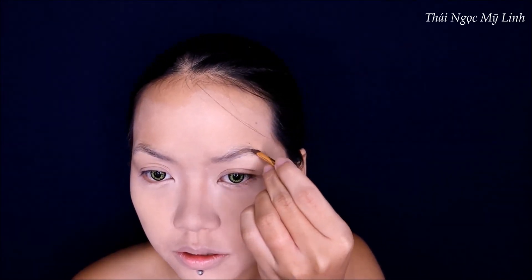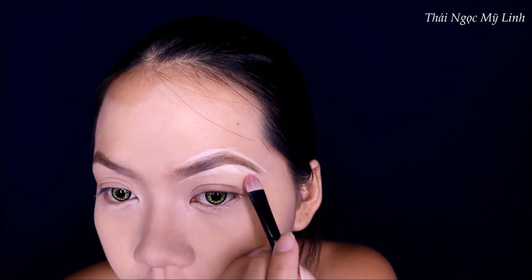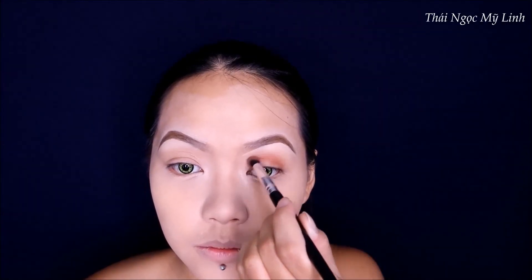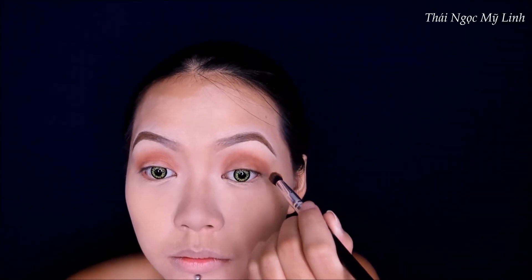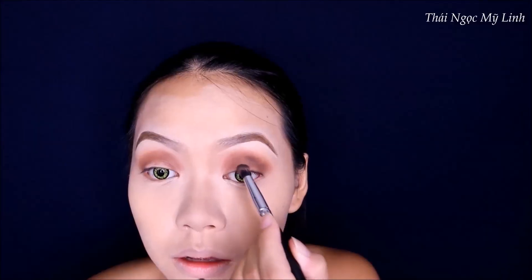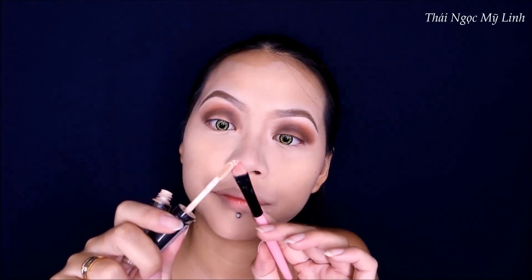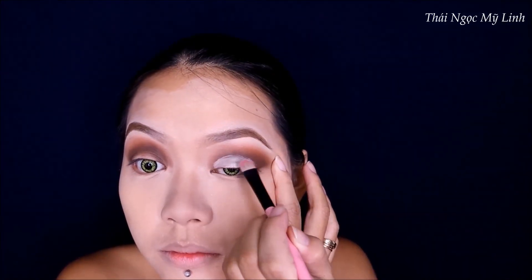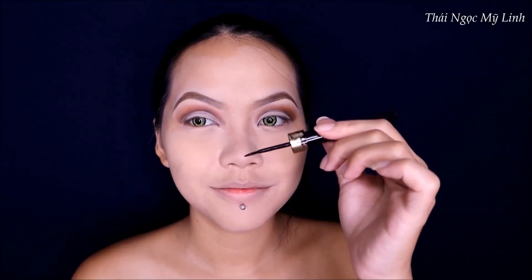Về chân mày thì tiên sẽ dùng bột để rẽ chân mày dễ hơn vì tiên đã có một lớp keo lên rồi. Mình dùng màu nhạt ở phần đầu và màu đậm ở phần đuôi. Sau đó tiên sẽ dùng concealer để bén lại cho chân mày sắc hơn. Tiếp theo tiên dùng màu nâu nhạt, rồi màu nâu đậm hơn để nhấn lên phần hốc mắt, blend đều ra. Sau đó dùng kem concealer để cutting the crease trên phần mí mắt - các bạn nên kéo con mắt ra giống như Linh làm để cutting the crease dễ hơn, rồi set lại một lớp phấn màu da.